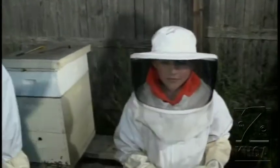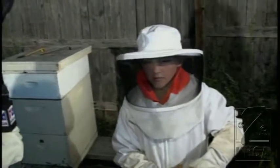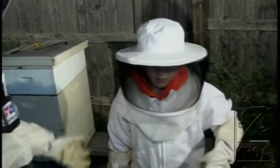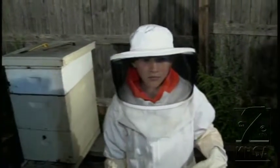This is 8-year-old Tristan Campbell. He has been beekeeping for the last two or three years or so. And while he's just a very small boy, he knows exactly what to do to tame these bees.